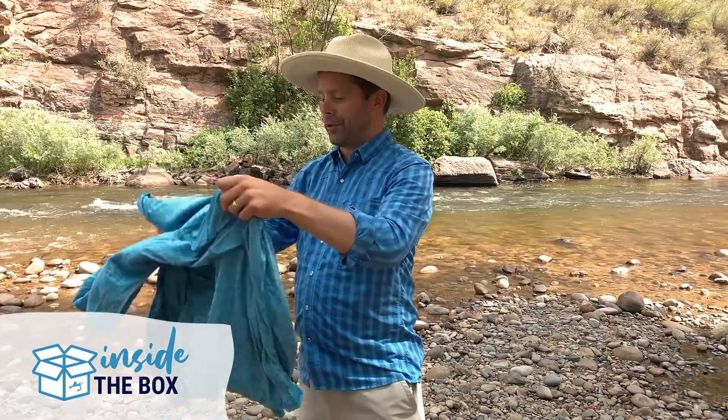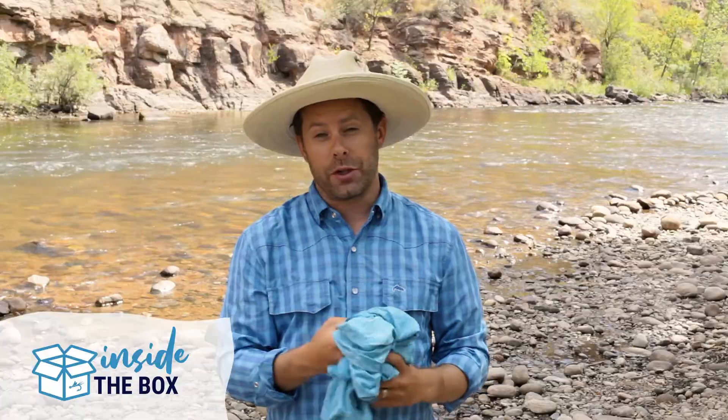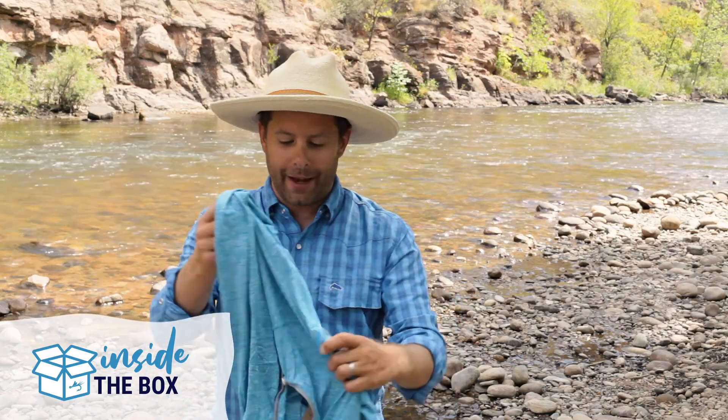One of the cool things about this shirt in particular is the sun protection built into it. It's got a built-in UPF of 50 plus, which is pretty significant especially on a hot summer day when you want that extra sun protection. Really nice to have that.